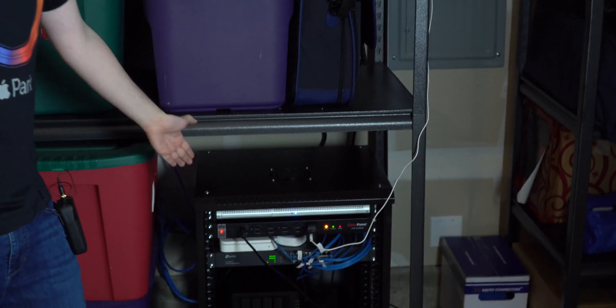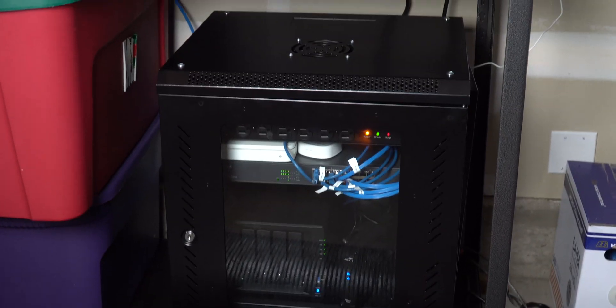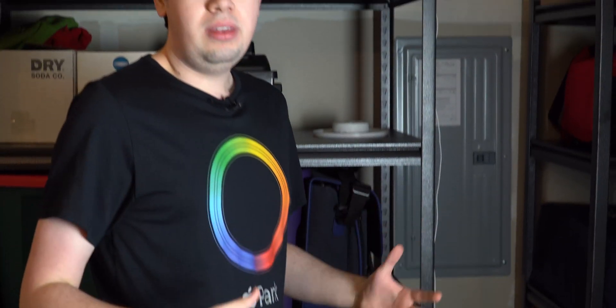So as you can see right here, we are in my garage. This is where the server rack lives. You can see the server rack right there on the floor. This is the central location for all of our networking equipment — everything we use for data, for internet. Our servers are down here, our router is down here, the switch, everything. We made a whole video about the rack, what's in it, why stuff's in it, and what everything is for, so definitely check that video out.